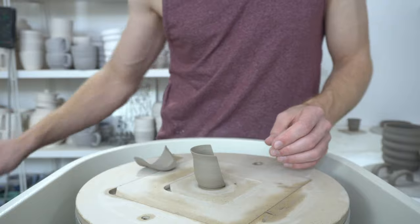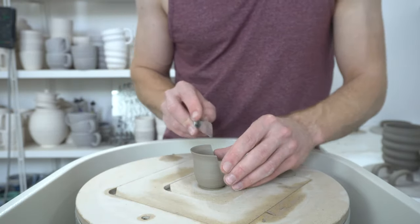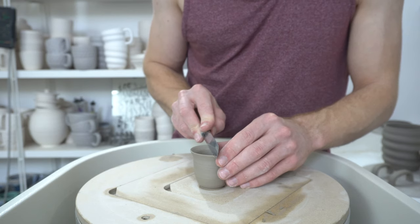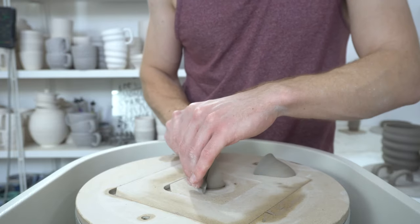In fact I'm going to do it because why not — if you're careful about it you can get two spouts out of one shape.